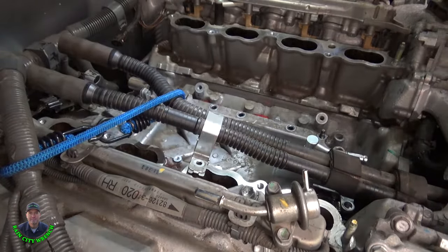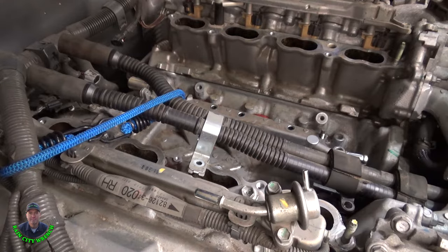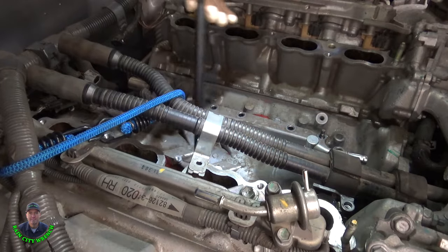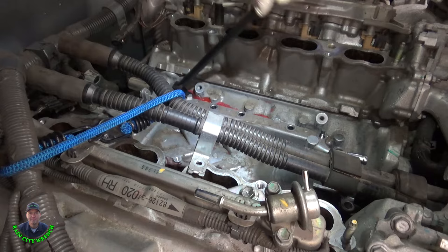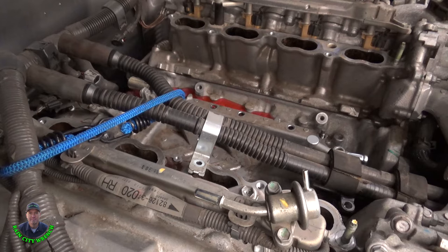I had to jump under there and reposition the drain pan. We'll pry a little bit more — pry there, pry on that side — and just kind of let the coolant flood out the back. We've got splash down!